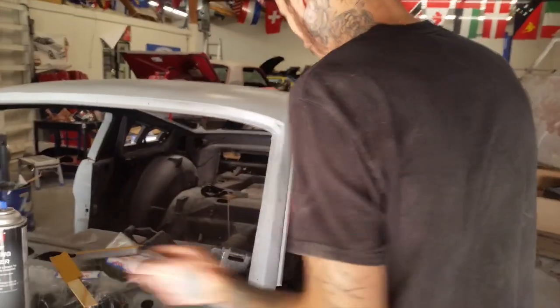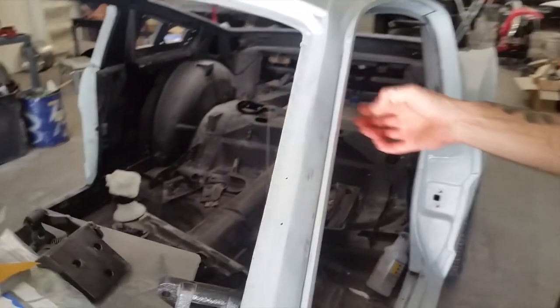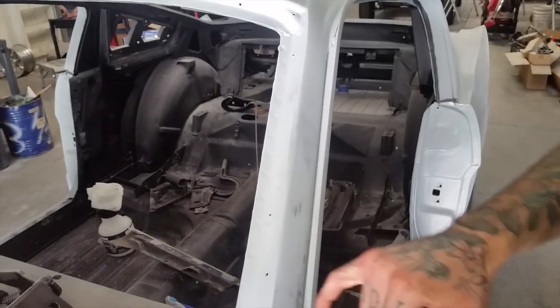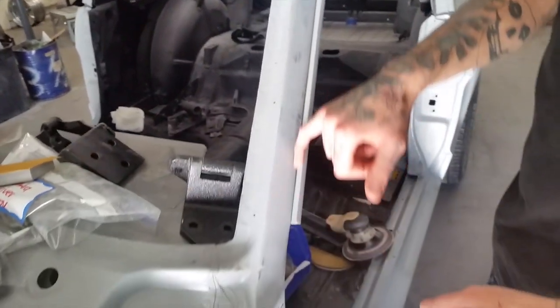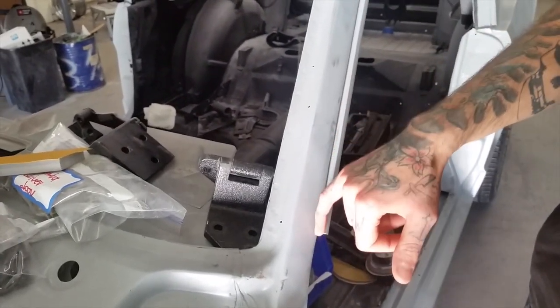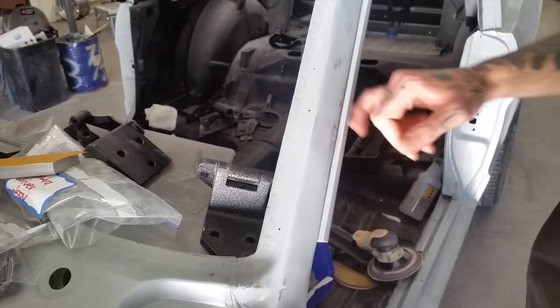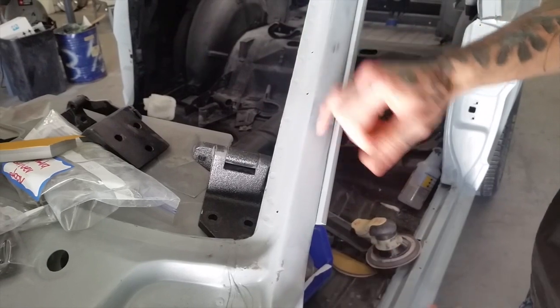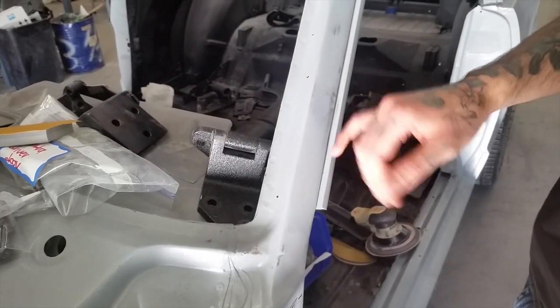Underneath here, after I pulled off the drip rails — I did these drip rails on both sides — I'd welded in patches, and so I had some little low spots and stuff down along here where kind of the edge of that patch was. So I put just a little bit of filler on that.